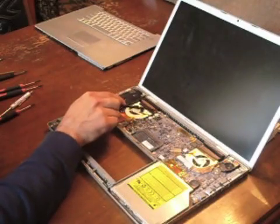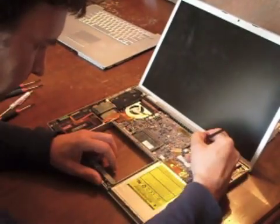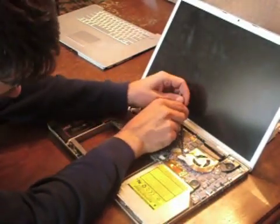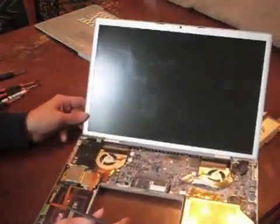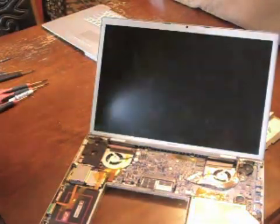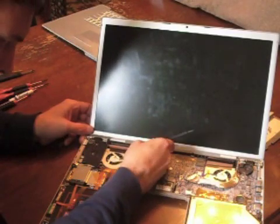Inside, we need to remove three ribbon cables. The first one is the display cable — just gently push it out. At the top, close to the fan, there is the iSight cable and the inverter cable that need to be removed.